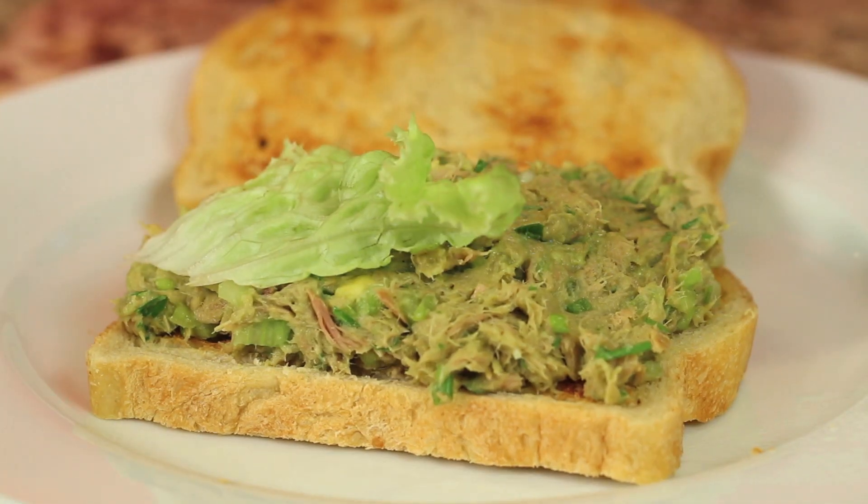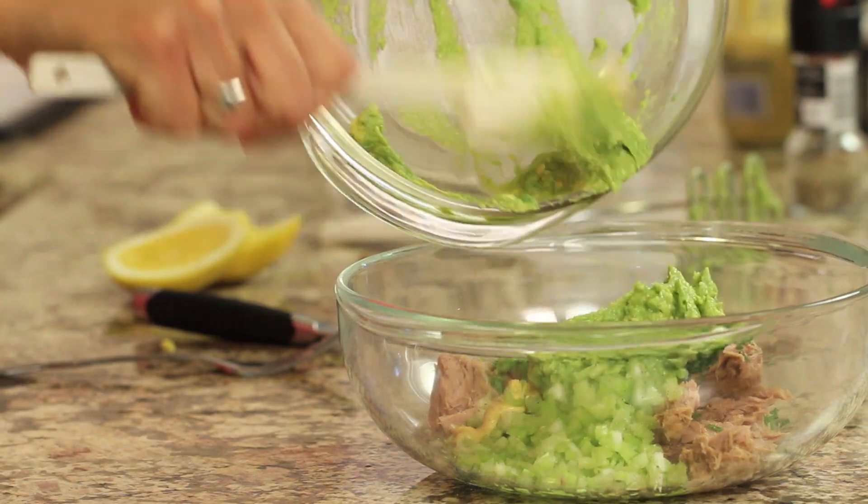Welcome back! Today I'm making a delicious tuna salad on sourdough bread. This was a request, and I'm going to make it healthier by swapping out the mayonnaise and adding in avocado instead. I'm Rockin' Robin and I'll show you how to do it right after this.